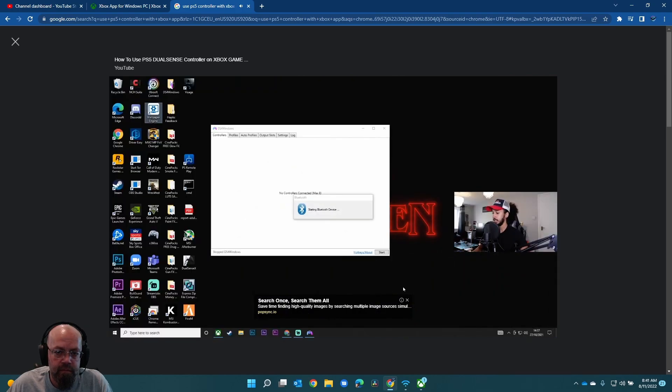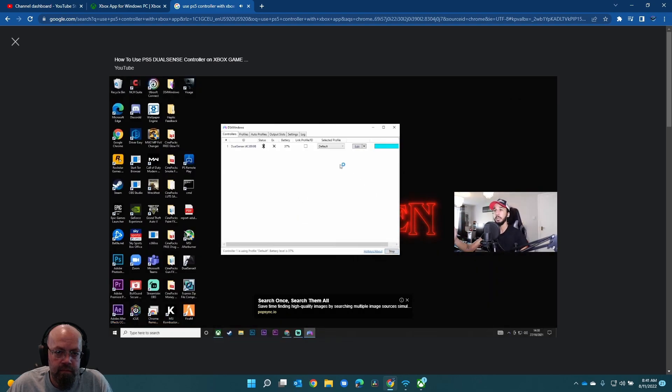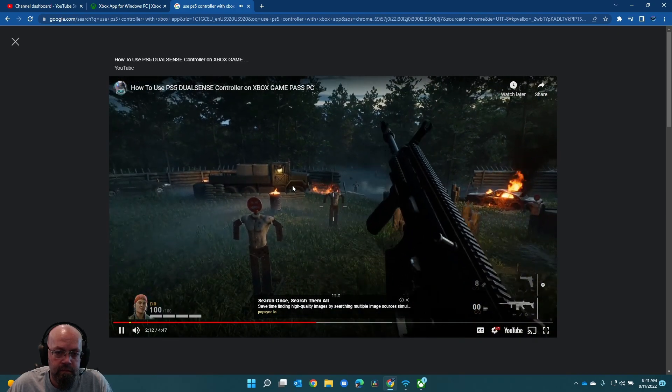I'm going to go ahead, turn on my Bluetooth and then we will turn our controller on and give that a second to connect. Our controller is now connected to my computer. Now literally all you have to do is click start and it has instantly picked up my controller and connected it to the DS4 app. And now you can go ahead, open up the Xbox Game Pass app, click on whichever game you want to play, and that will work absolutely fine. You'll have no issue.